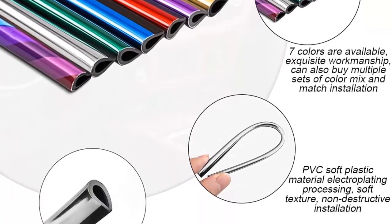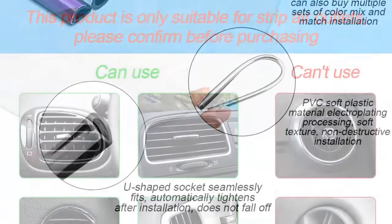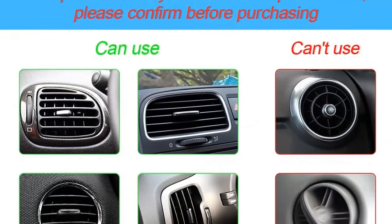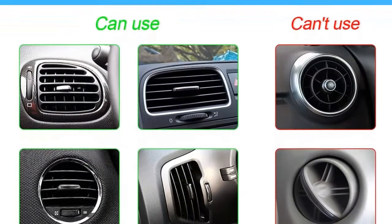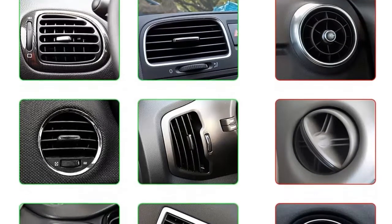Compatibility — measuring 7.68 inches in length, it is suitable for straight air vent outlet grill types, as you can see from the photo. It is not suitable for arc or curve-around types. Please make sure you have the correct type before ordering, in case it doesn't fit your car.